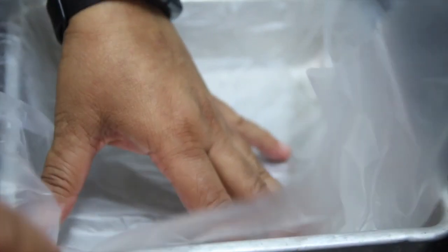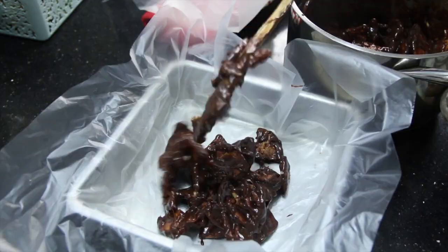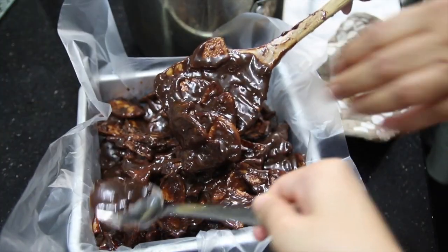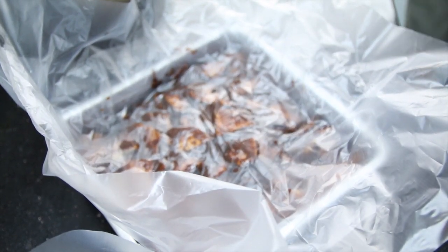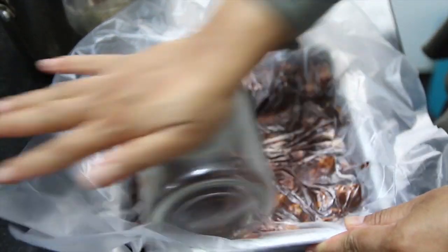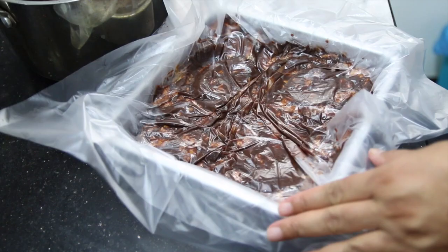Before that, you have to line your container with a plastic sheet so it's easier to take it out later on, and also easier to clean up the container. Then pour in the whole mixture from the pot and roll it with a rolling pin. I have a few big and small ones but I couldn't find them, so in the end I used my glass container — just roll it on top of the cake batek to compress it so that it looks nicer.